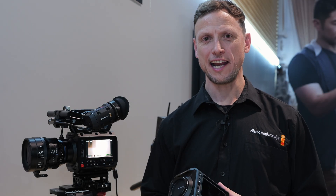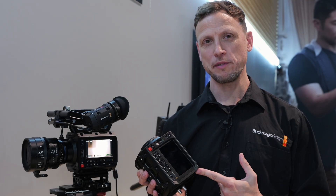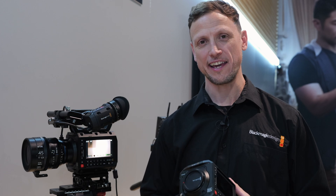Hi, I'm Stuart from Blackmagic Design, and I'm at NAB 2024, and I'm going to be talking to you about the new Pixis 6K.